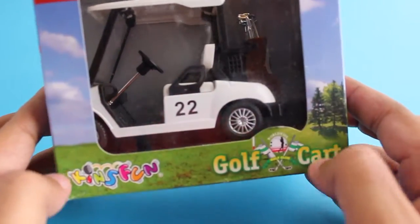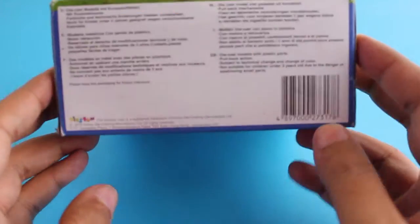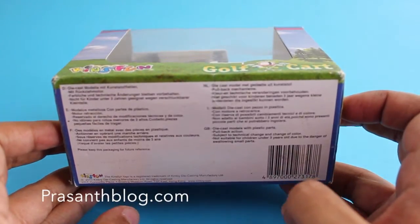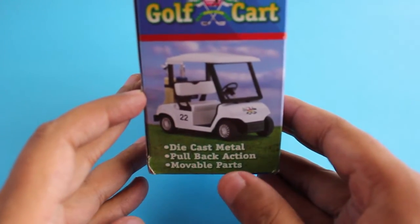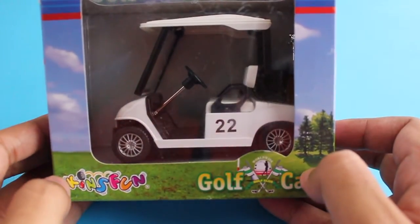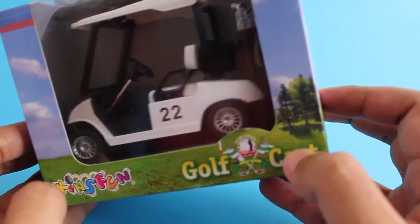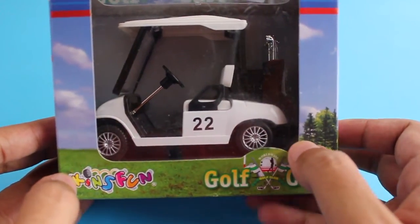Hello guys, let's take a look at this Kinsmart golf cart. It's rare to see something like this in the toy section — usually it's Ferraris and all other stuff — but this golf cart really caught my attention. I always am quite interested in small vehicles.